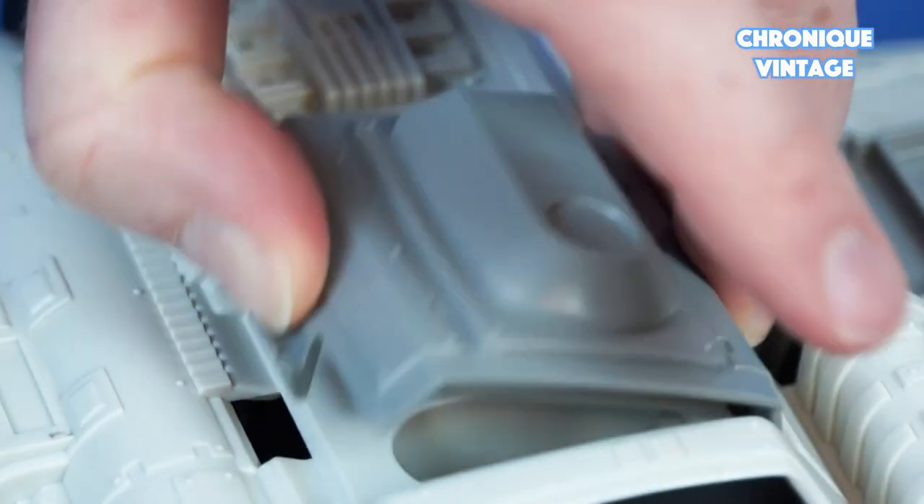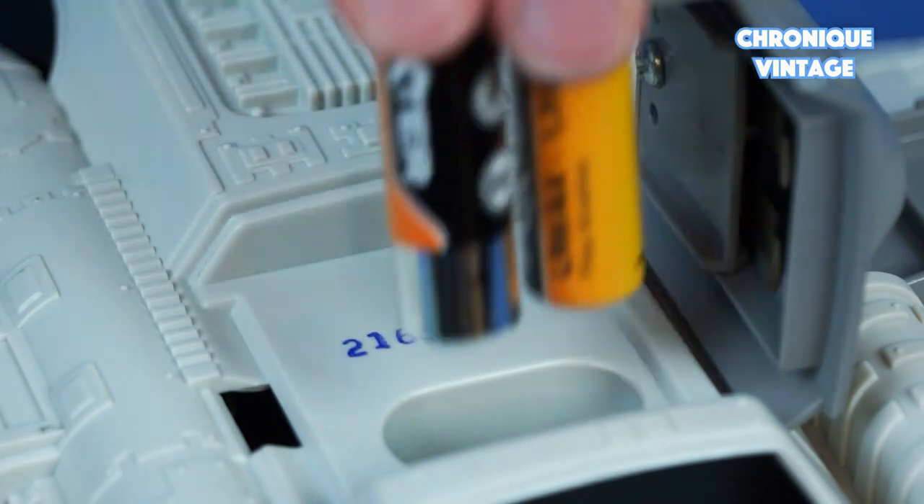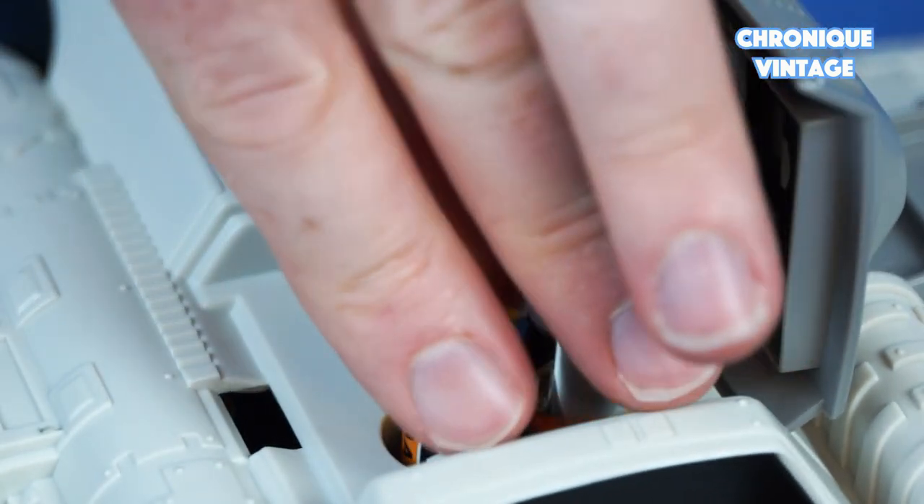To open the battery door, press in and lift it to add two AA batteries inside the battery compartment.